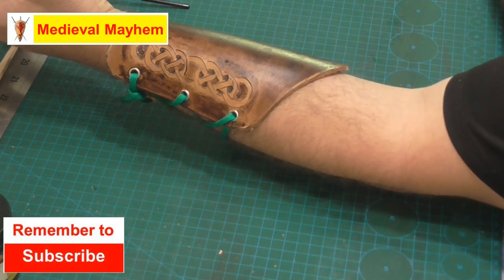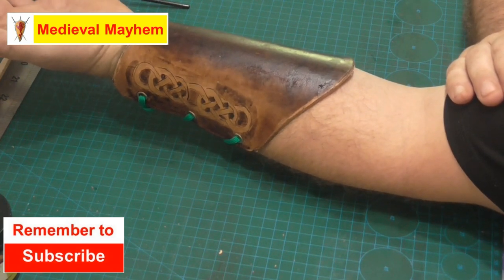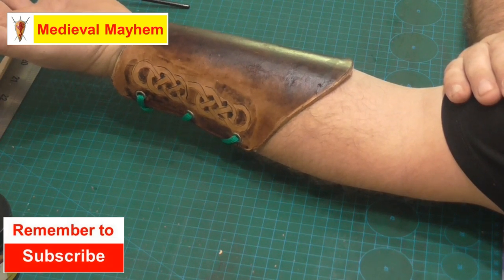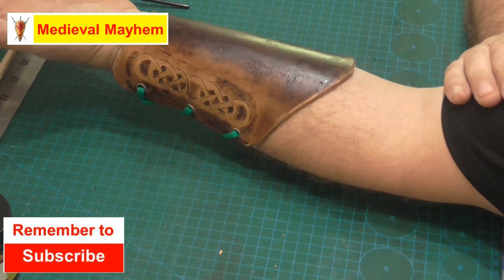In today's video we're going to look at how to make an archery bracer just like this. I believe archery bracers are a very necessary part of archery. I actually teach archery and I am quite passionate about it and historical archery.